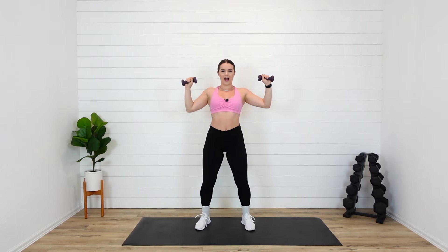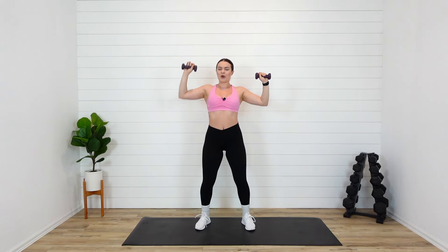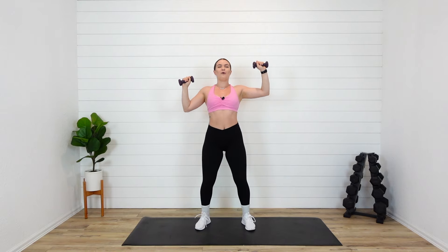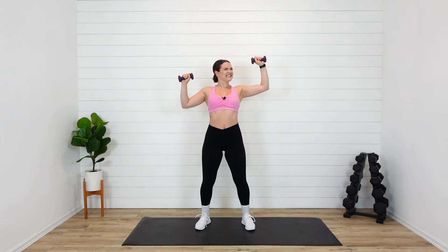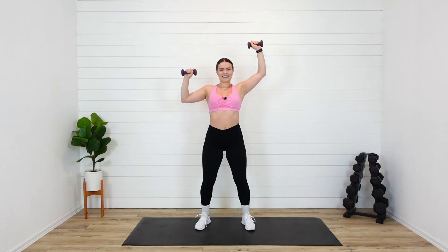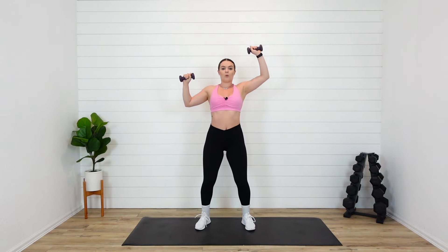Keep going — five, four, three, two, one. Up — two, three, four. Keep this arm up, don't drop it. I'm already sweating. Two more. Good, pulse it. Yes — four, three, two, one. Come down. All right, I know.